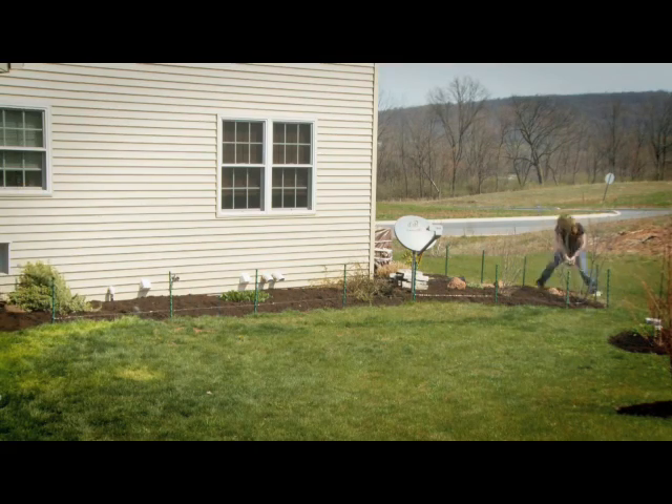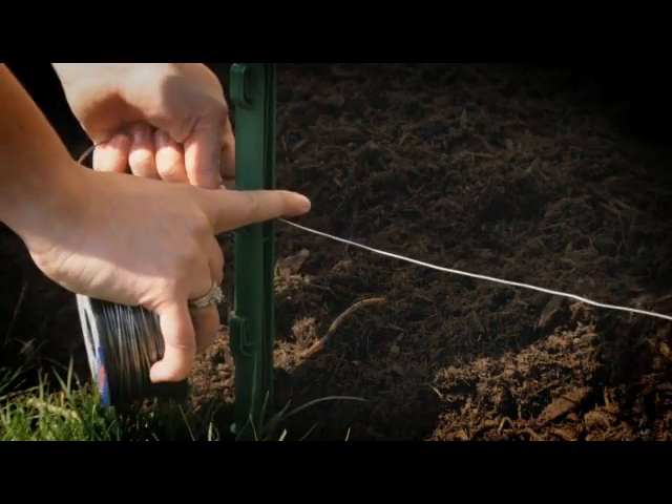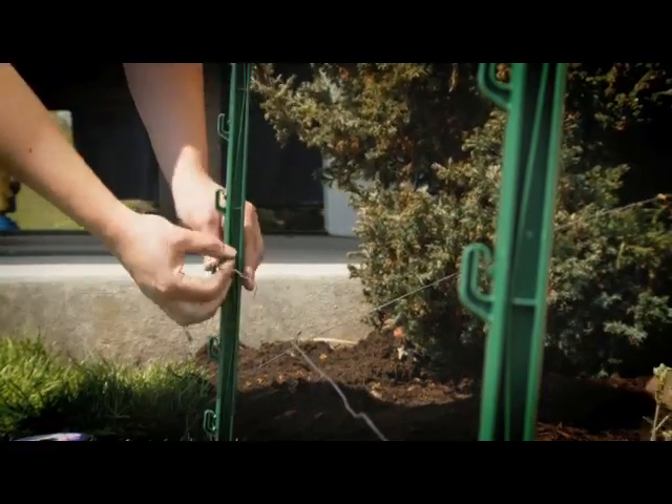Thread the wire from the Energizer through the loops on your posts. Continue threading through all the loops to the termination point. Now cut your wire at the termination point, leaving enough extra wire to twist it over itself to secure it.